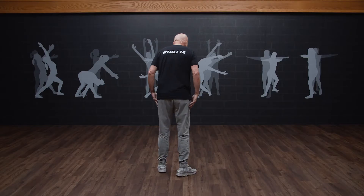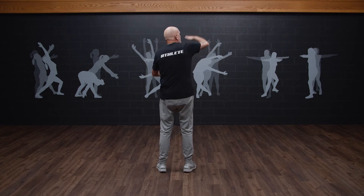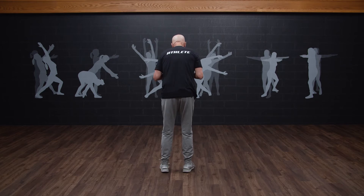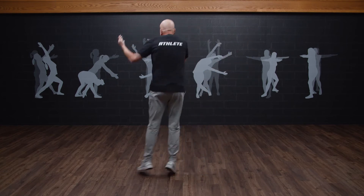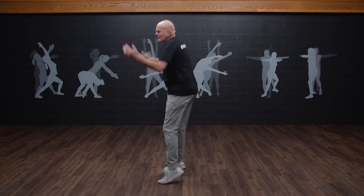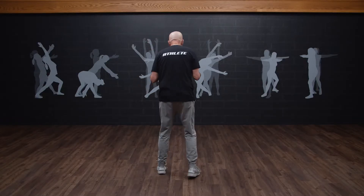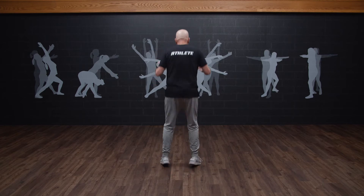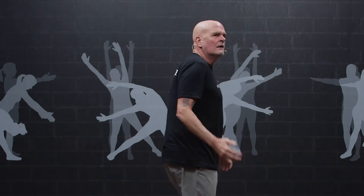Let's piece that together and put a flow to it. Follow me — here we go: forward, home, back home, right home, left home, rotate right home, and rotate left home. Great job. One more time, a little quicker — forward, home, back home, right home, left home, rotate right home, rotate left home. Awesome job. That's what we'll call a jump matrix: going forward and back, right and left, rotate right, rotate left. We got it all covered.